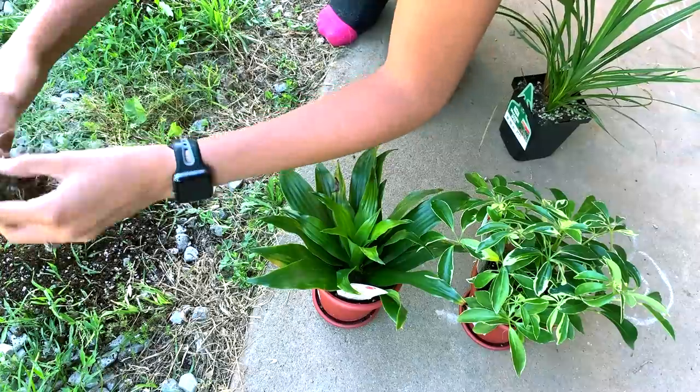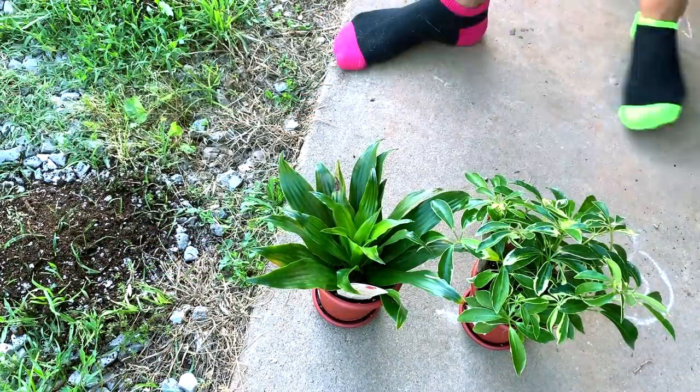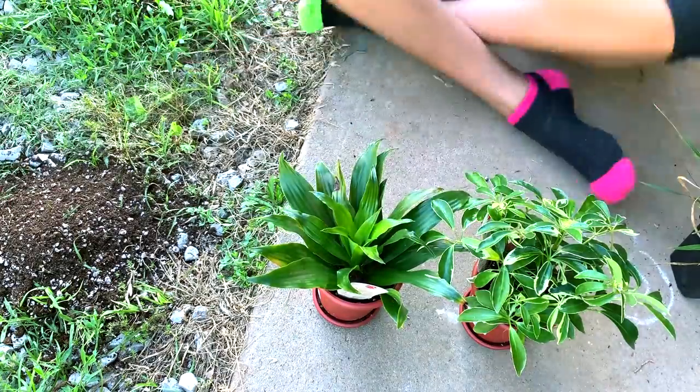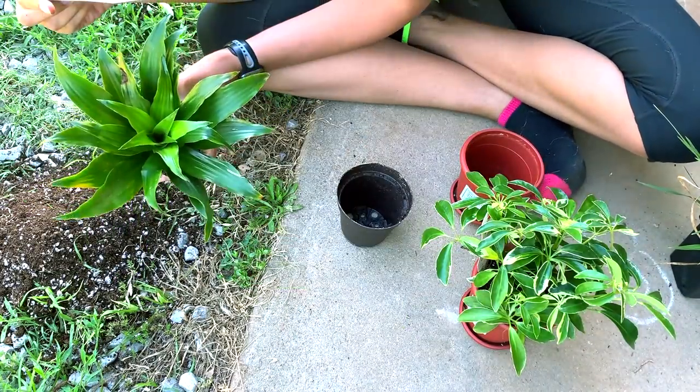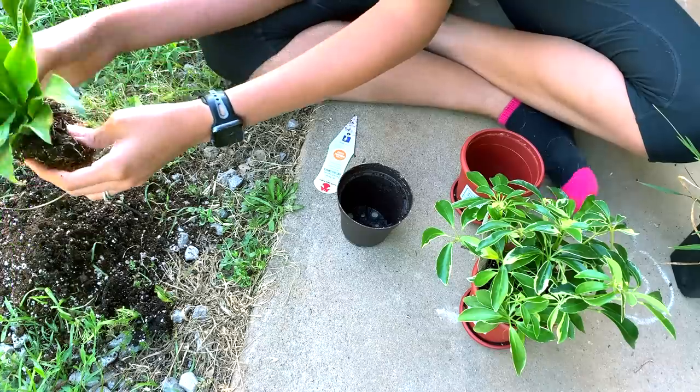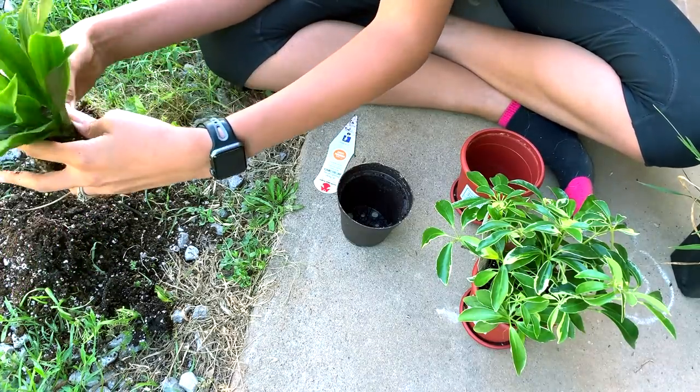First I'm going to take all the soil out of the roots. We're doing this because I have no idea what kind of fertilizer Walmart uses, and certain materials and certain fertilizers aren't okay for animals - such as vermiculite, perlite, and any kind of manure. So we're just going to get all of that off without breaking the roots.